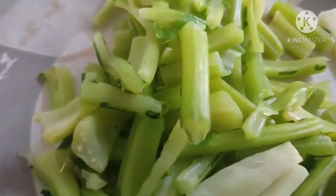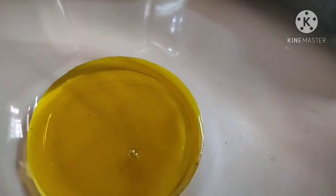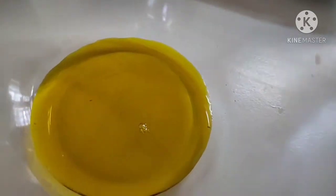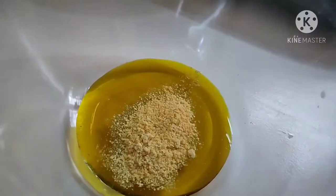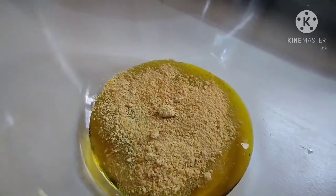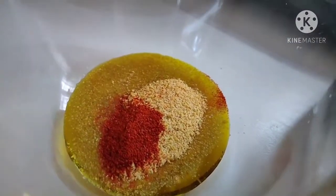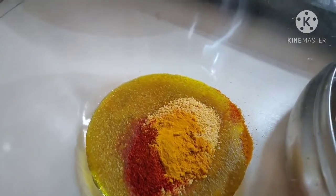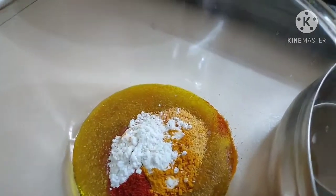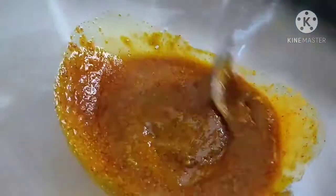Now let's prepare the masala. I will add 3 tablespoons of salt. I have made the spice mix into a powder, but you can also use it as a paste. You can add salt to taste. After mixing, taste it once — because it is a tangy pickle, it feels very good.